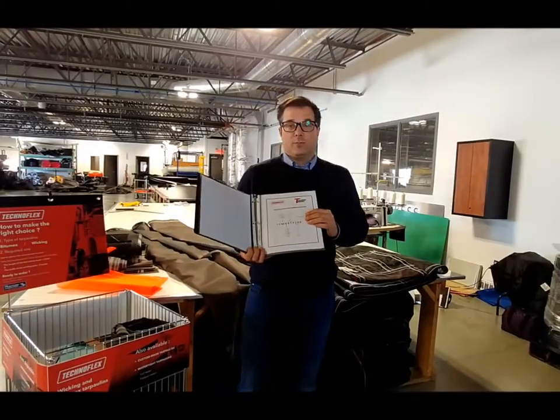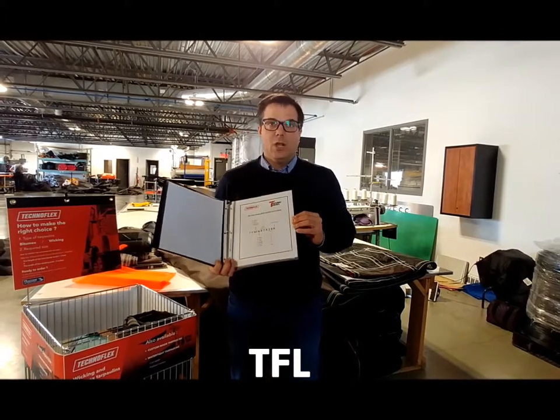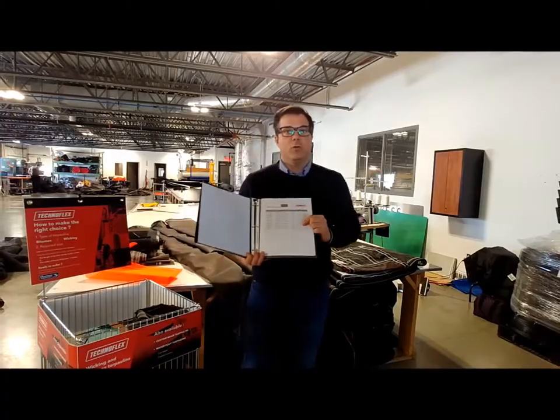The category for this product line at your TW warehouse is TFL. You will see in that binder the sizing available through your TW warehouse.